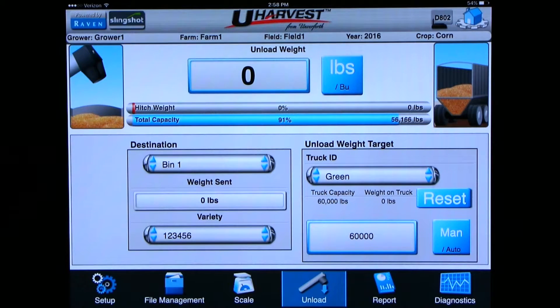Before you turn the PTO on you want to change any destination, variety, or truck information that is not correct. Do this before the PTO is turned on because once the PTO is on, do not touch any information on the screen. If you do happen to have something wrong and the PTO is on, do not worry — from a tablet you can edit any information after the load is recorded, which we will show you later.